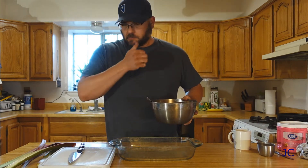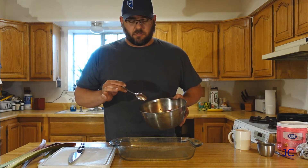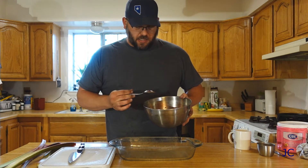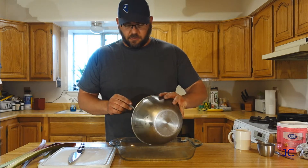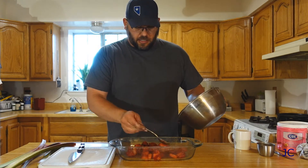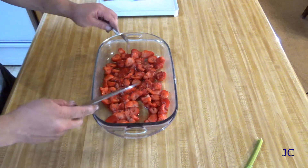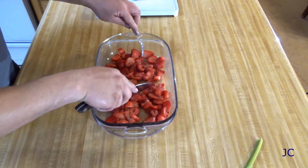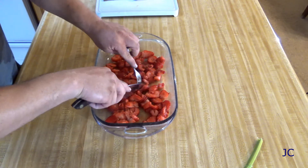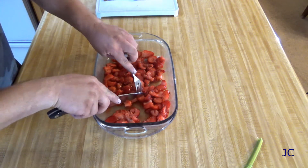First thing we're going to do is put our strawberries in. I had frozen strawberries — you can use fresh, it won't matter too much, but these were convenient. I've got about four cups of them and I'm just going to dump them in here and spread them out evenly on the bottom of the pan. It's not real deep in there; we don't have a ton of strawberries. If you get big chunks, you want to cut them up — you don't need huge pieces. Slice them down to less than half an inch across.